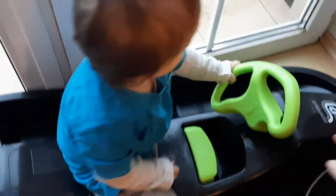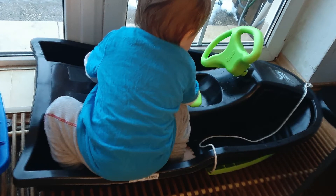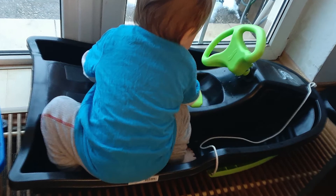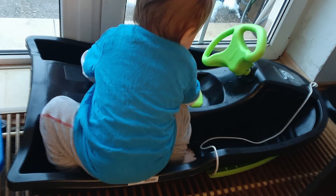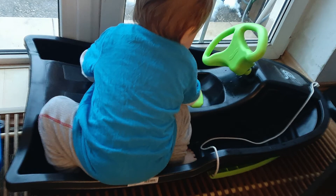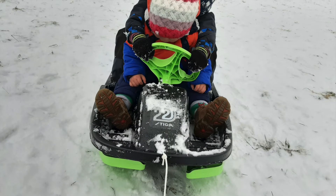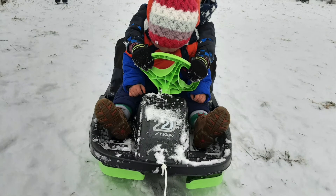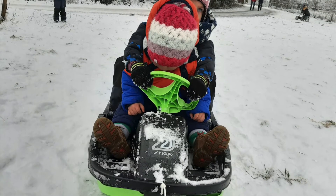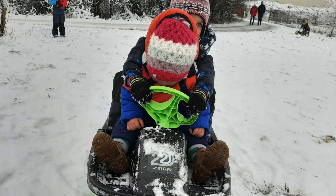I find the rope to be the optimum length, because in other sleighs or bobs we had, sometimes I had to pull the sleigh with them inside and it would put pressure on my back if the rope was too short. This one has an optimum rope length.